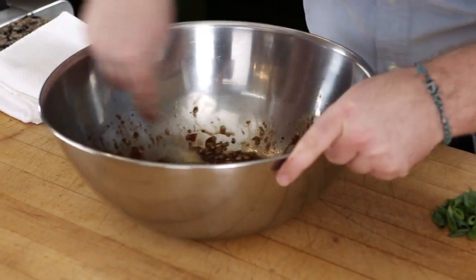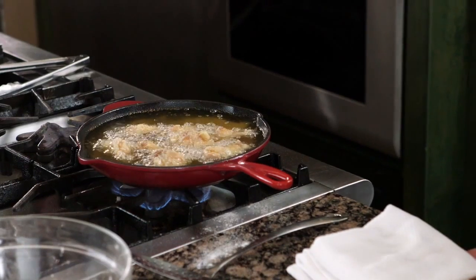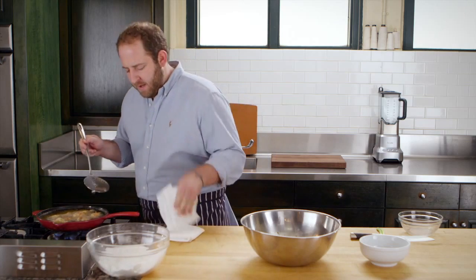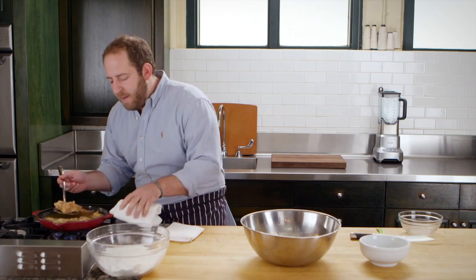The idea is these are going to get super crispy in my Le Creuset and I'm going to pull them out and finish them in the sauce. It's been about 10 minutes — just going to give these a little check. Oh yeah, crispy, almost like tempura — beautiful crust on the outside.